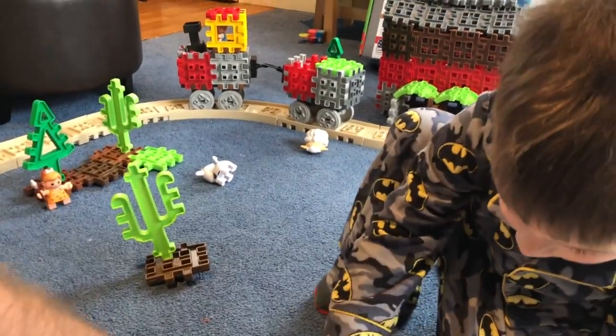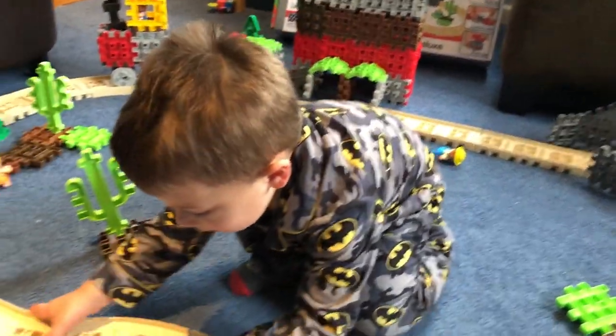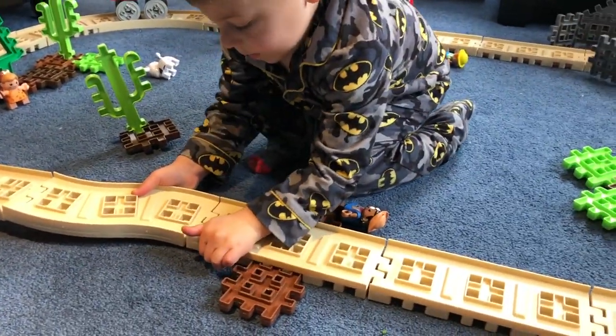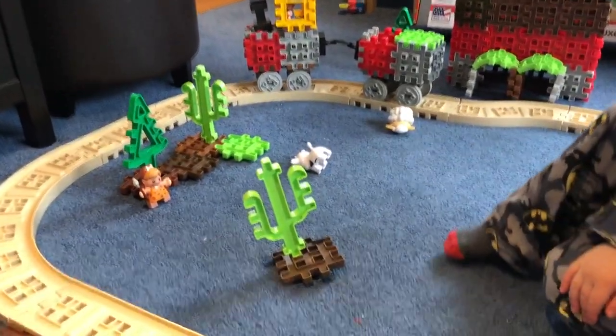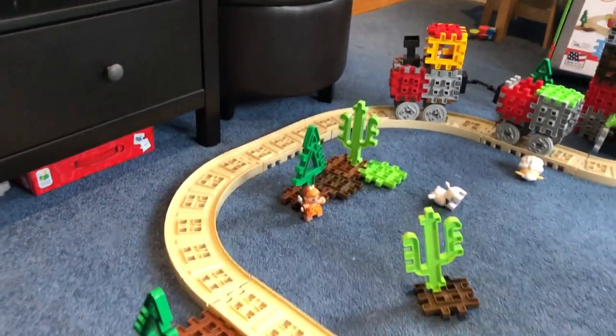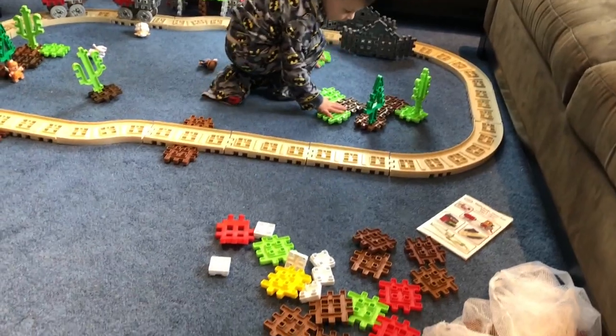My son's four and some of the pieces are easier or harder to get in. The set on the box says it's for ages 2 to 102. So we'll leave that as it is. This is what the set looks like pretty much built — we built most of the set.